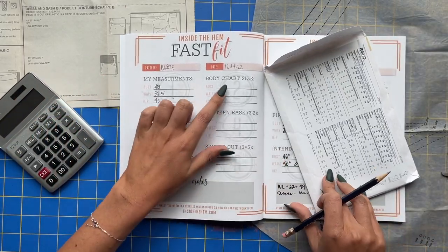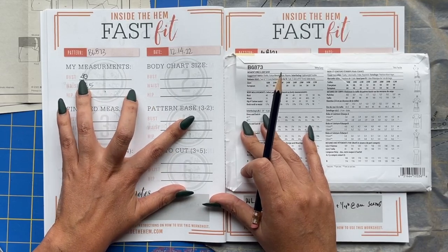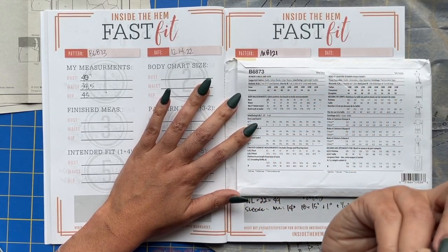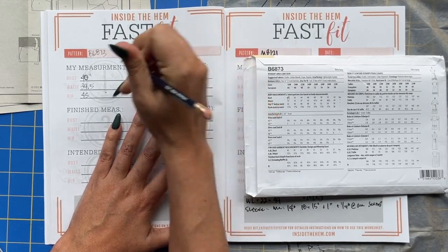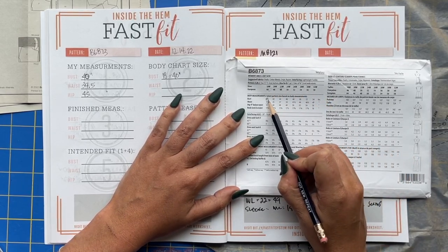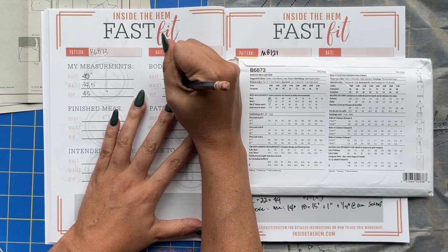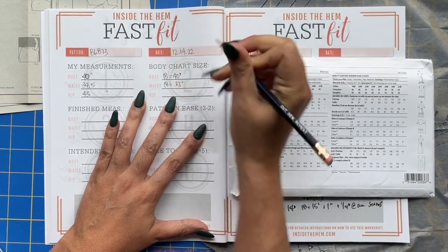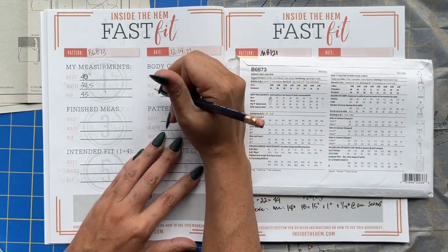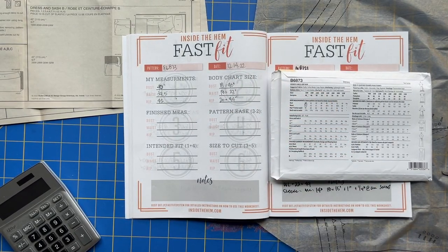Next, we refer to the body chart on the pattern itself. I'm 40 inches in the bust, which corresponds with size 18 on the body chart — I write down size 18 equals 40 inches. My waist is 34.5 inches, which falls between an 18 and a 20, so I size down — always size down if you fall between sizes, especially with the Big Four — so that's an 18 again, equaling 33 inches. Then I'm 45 in the hip, again between two sizes, so sizing down gives me a size 20 at 44 inches.